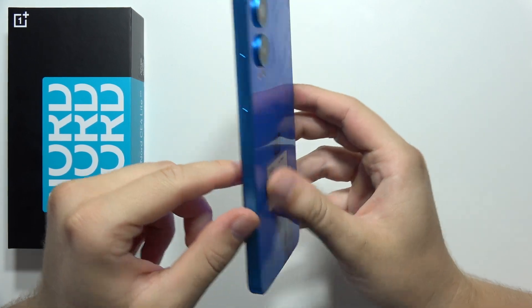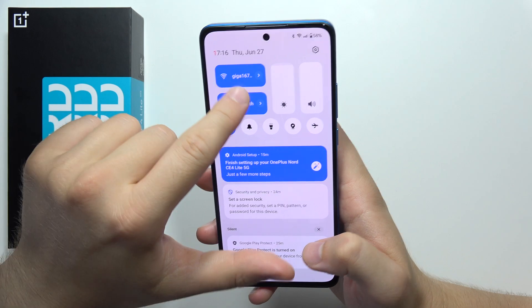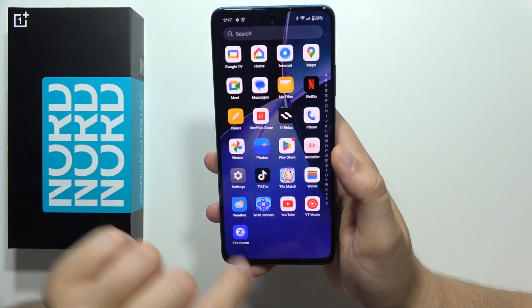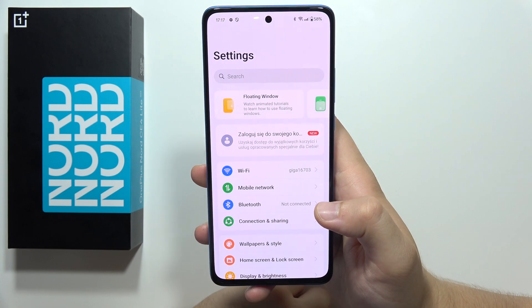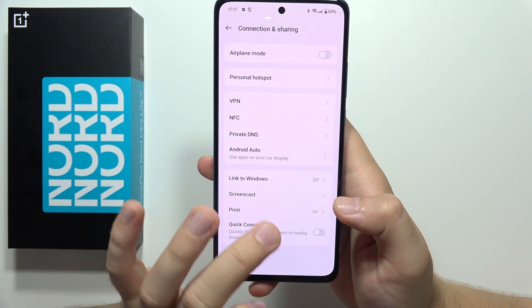To connect OnePlus Nord CE4 Lite 5G to TV, first of all you will have to be connected to the Wi-Fi network, and then you will have to go into the settings. Then you will have to move to Connection and Sharing, and now you will have to move for screencast.